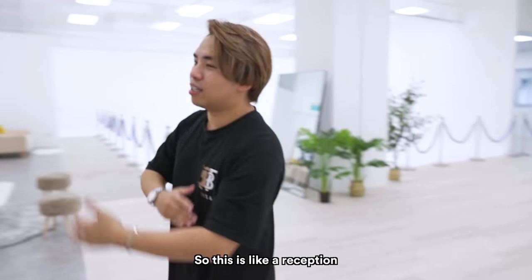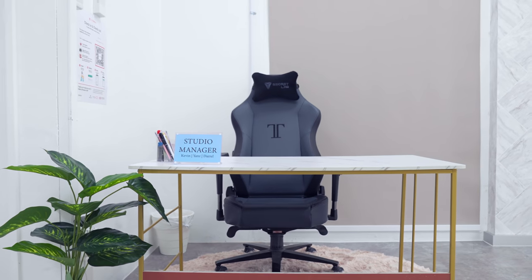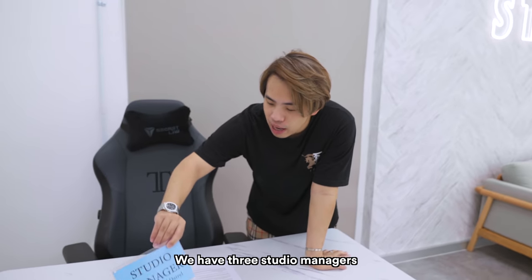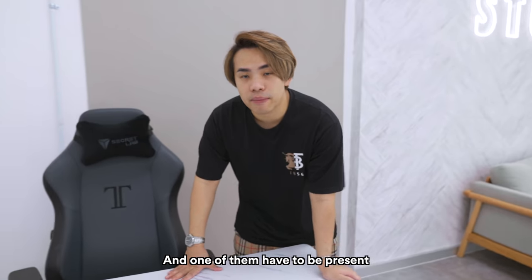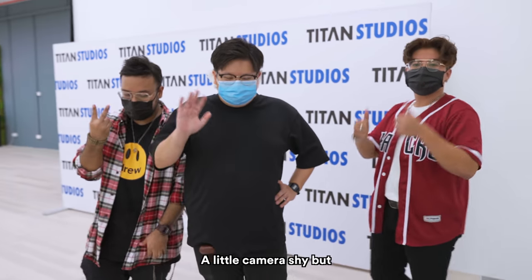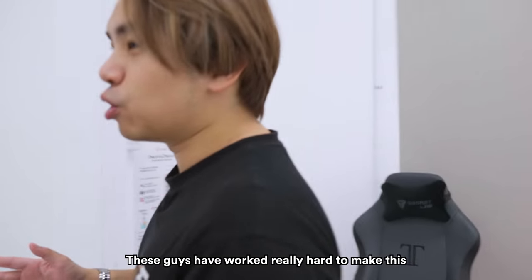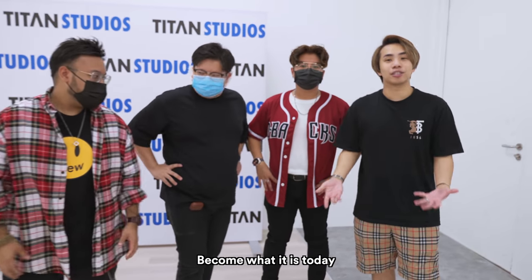This is like a reception area, where our studio managers chill here. We have three studio managers: Kevin, Jens, and Daryl. One of them has to be present every single time we have a shoot here or any form of activity. A little camera shy, but these guys have worked really hard to make Titan Studios become what it is today. Good job.